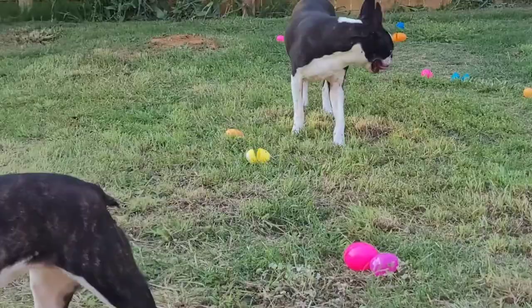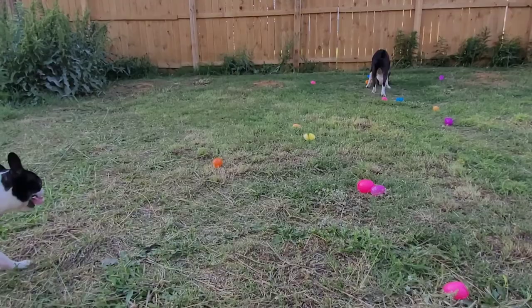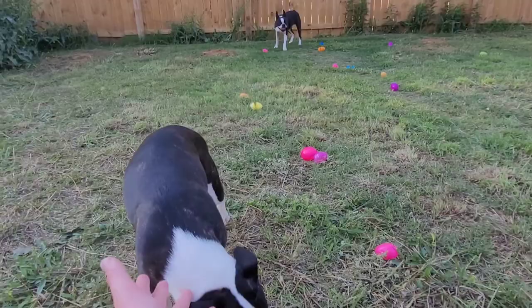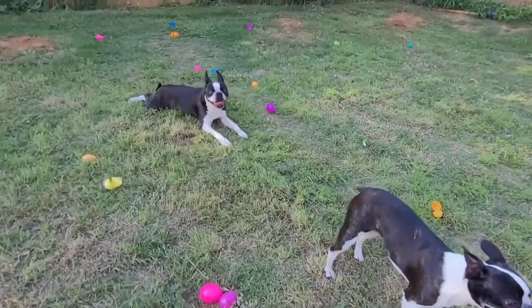You want to keep on searching or are you ready to leave? Thank you so much for watching everyone — I think they just found the last of the treats. I really appreciate y'all watching their first Easter egg experience. Sweetie, come over here — good girl Sweetie!